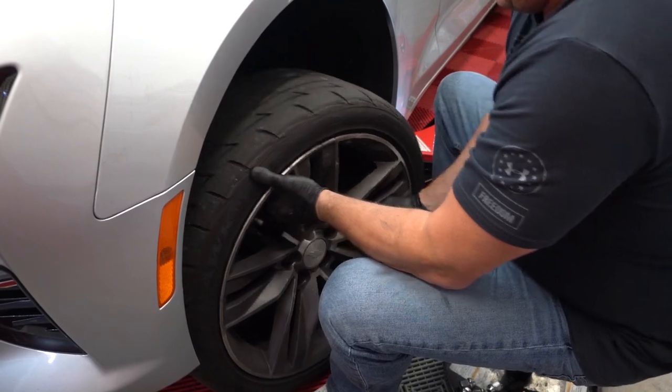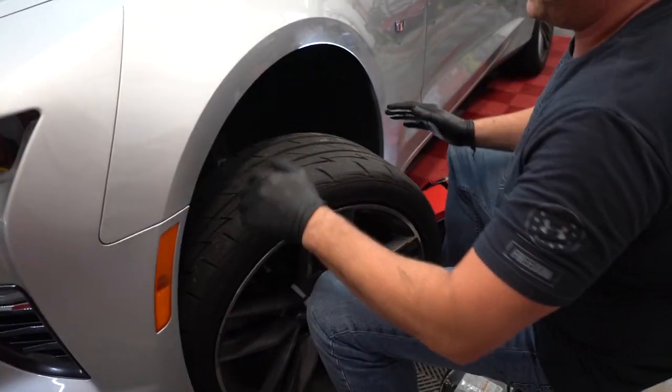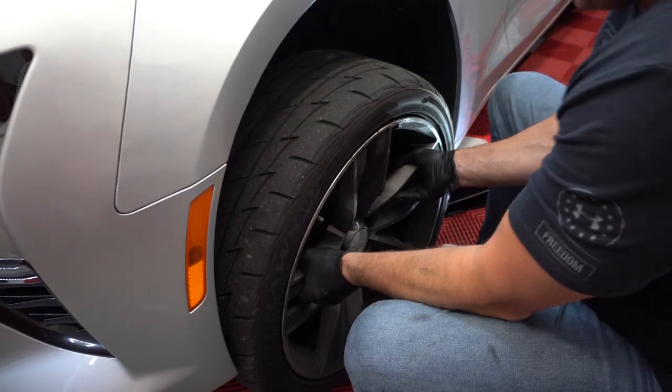You've got to do the bedding procedure. Yeah, we'll turn the wheel before we do this. We could still do that. We'll get to do a couple speed runs.